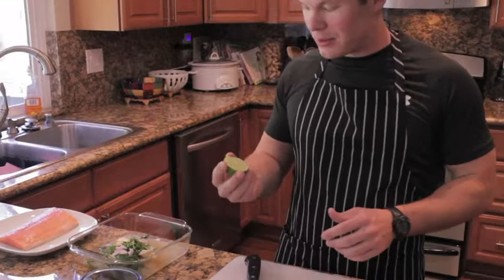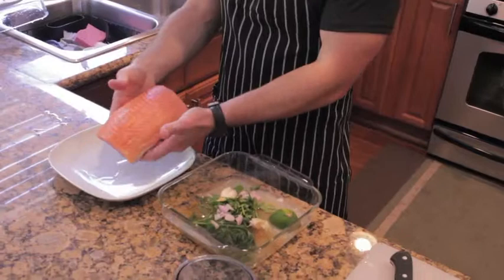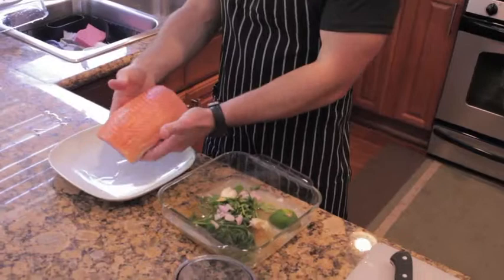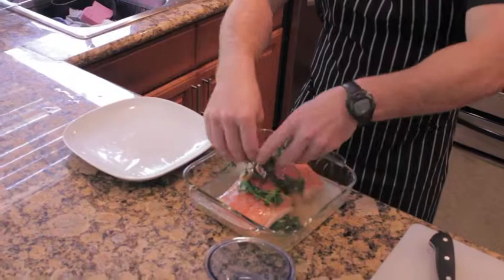Then our last ingredient before the salmon is half of a lemon or a lime for zest. We'll leave that in there too. Now we'll dunk this bad boy — our little Alaskan salmon. If you can, try to make it wild caught, even better for you. Put that in there, rub it around real nice. Take some of the ingredients and slap it on top — looking good, spin it around.